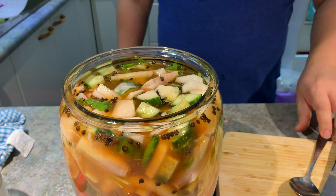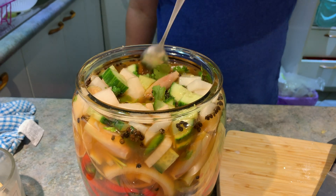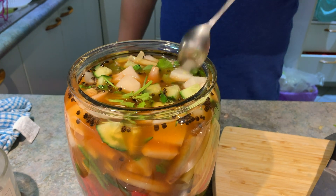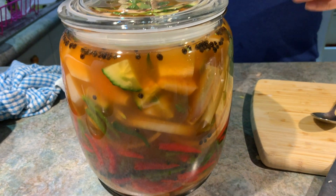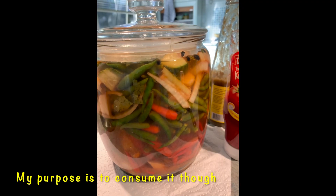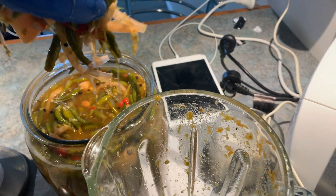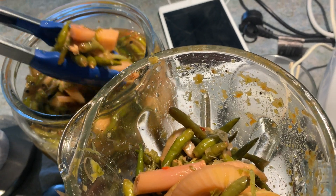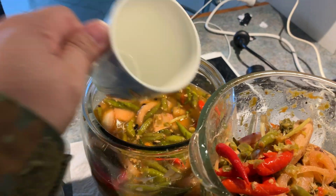It looks like a lot, but as I've said it's a big container. Cover and let it sit for a day or two. After two days, use a blender to puree all the ingredients — you may need to do it in batches. Just scoop out some vinegar as needed.